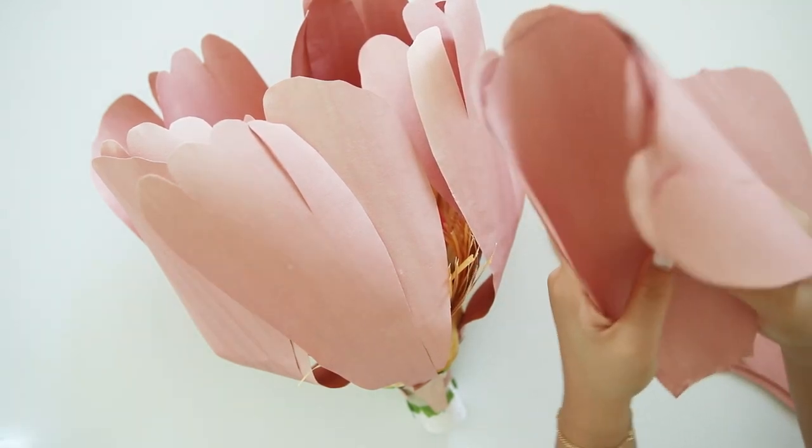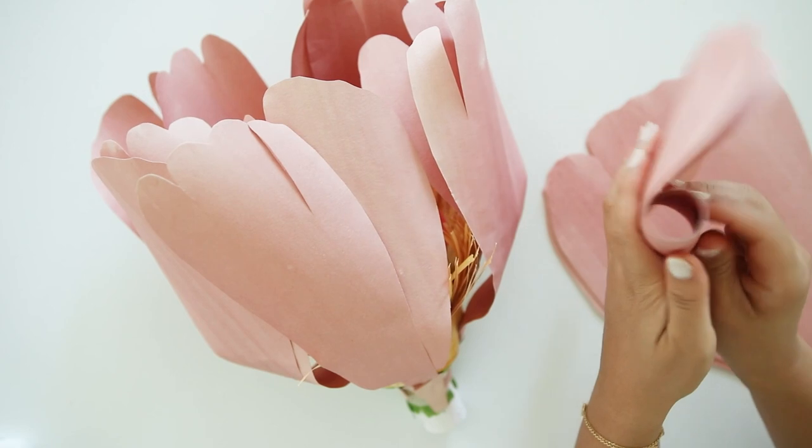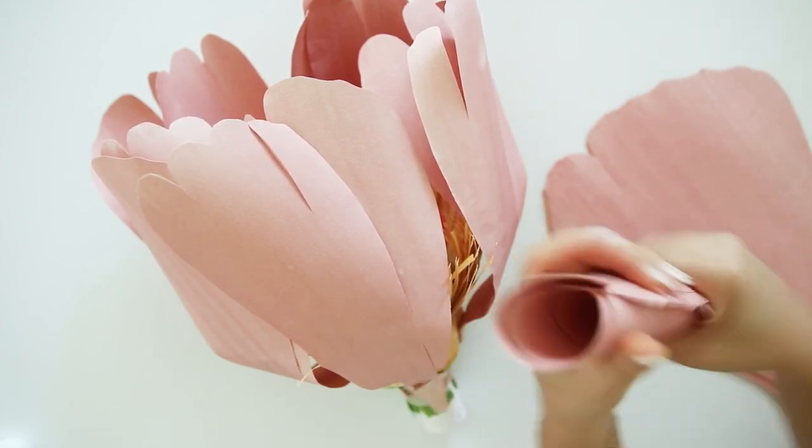And remember, each petal technically has two since we are sandwiching the two petals with the wire on each piece, and that should be your first 10 pieces.